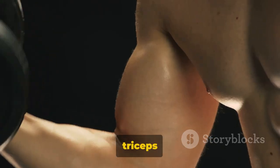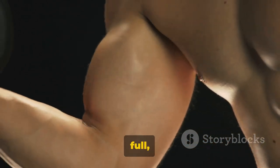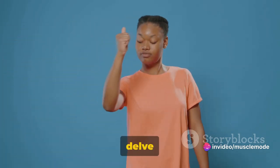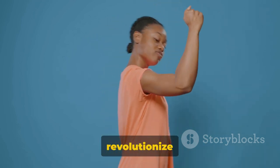Moreover, well-developed triceps add a visually stunning appeal to your arms, giving them a full muscular look. So if you're aiming for that impressive arm size, don't neglect your triceps. Stay tuned as we delve into the top five triceps mass exercises that could revolutionize your workouts.